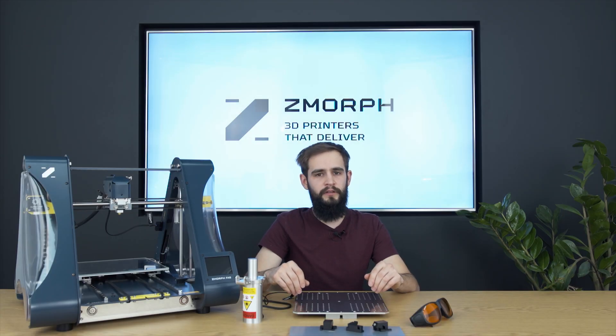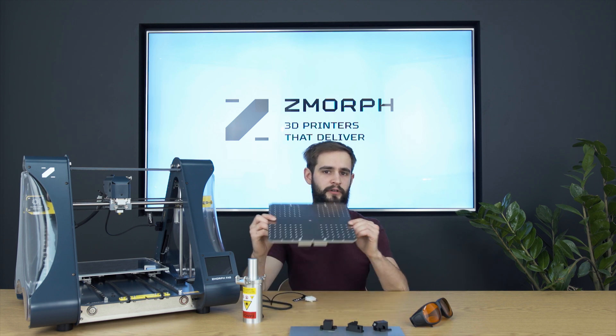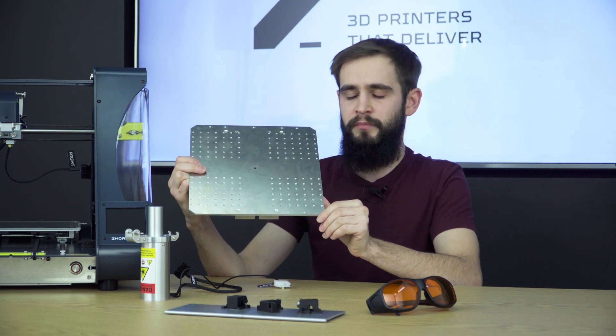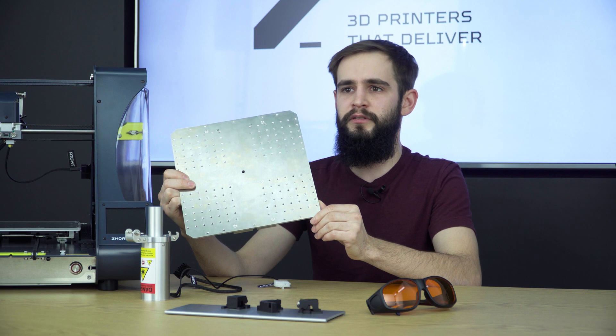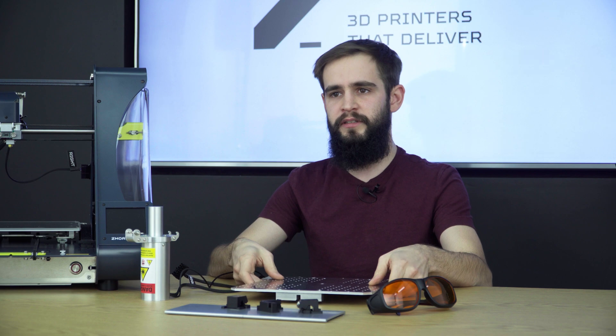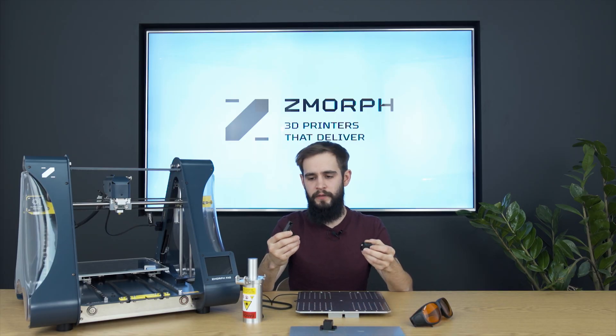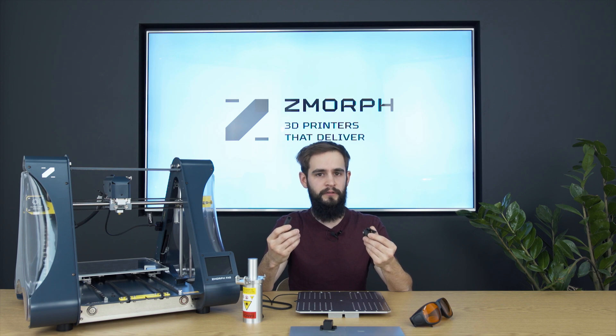In this video I will focus on the laser module workflow. The laser tool head comes with a steel work table. The work table was completely redesigned to suit the needs of the most demanding customers. We also redesigned the clamping system, which makes fixing the material to the work table even easier.